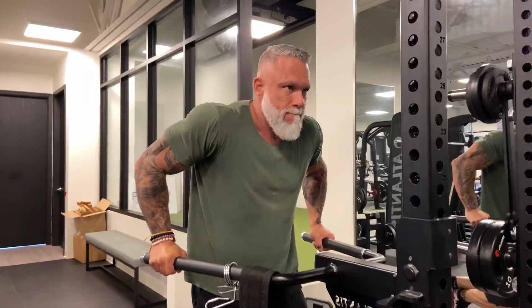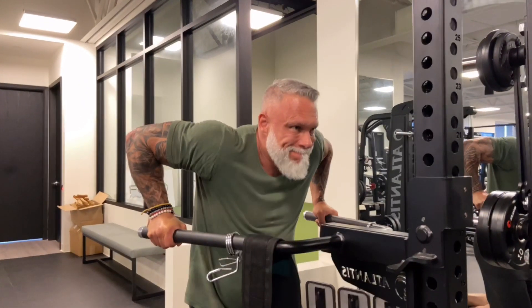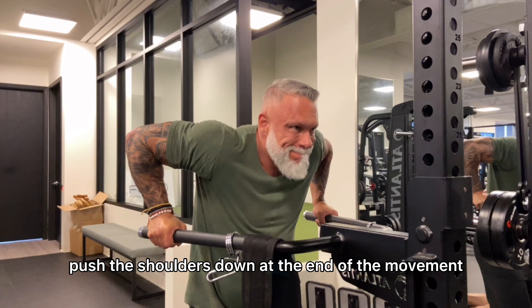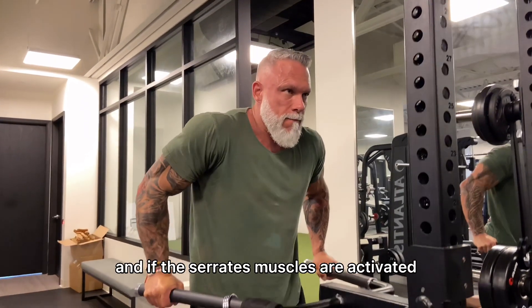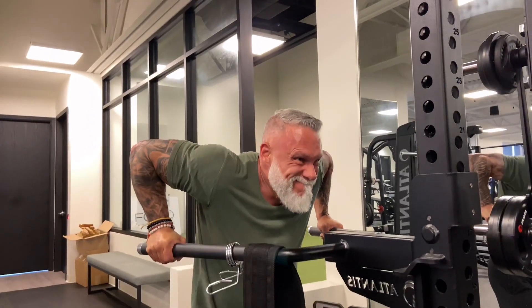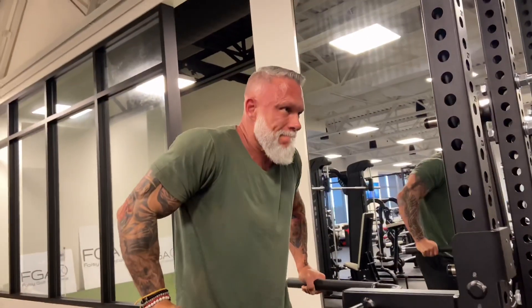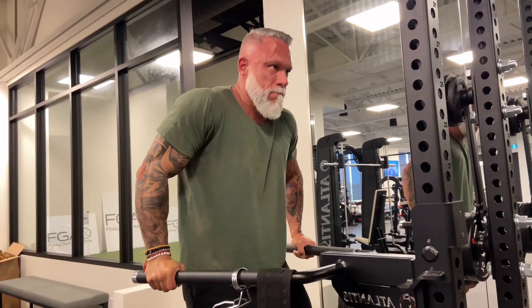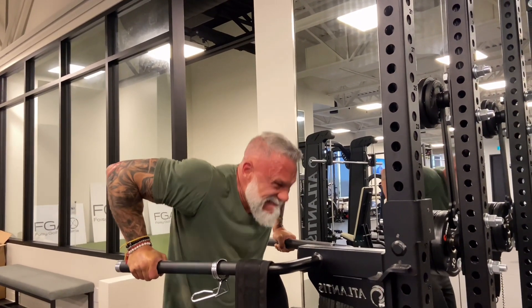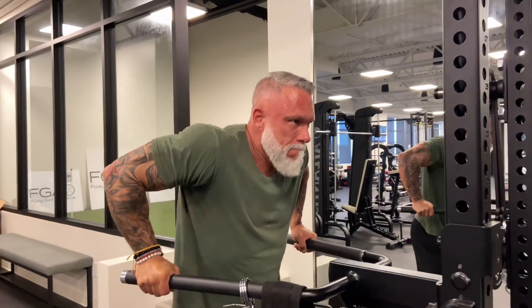First tip: dips. Dips work the lower part of your chest. When you push, push your shoulders down at the end of the movement — this will work the serratus muscle, and if those serratus muscles are activated, you're lowering your risk of shoulder injuries. Second tip on dips: keep your head neutral, in line with the spine. None of that head-forward posture, because you're actually not activating your chest as much.